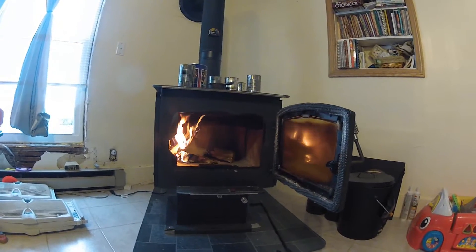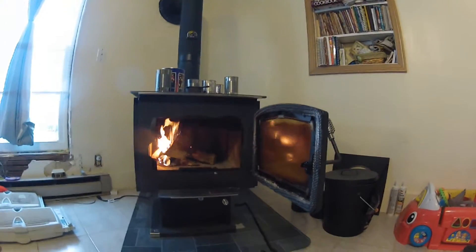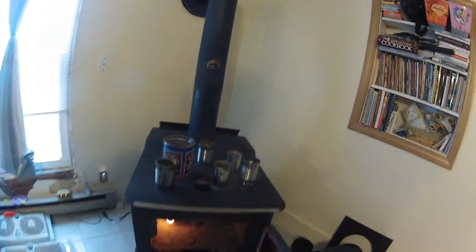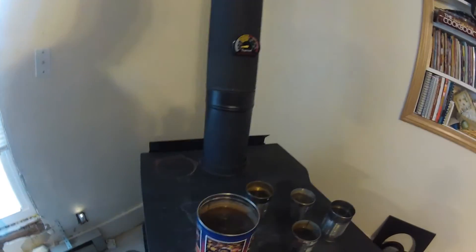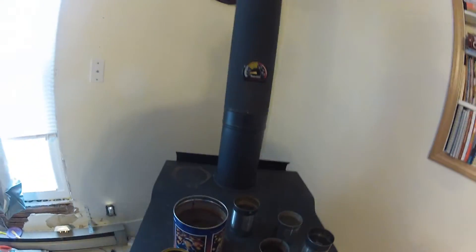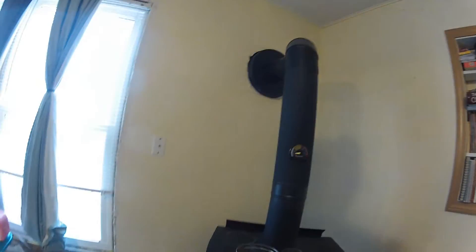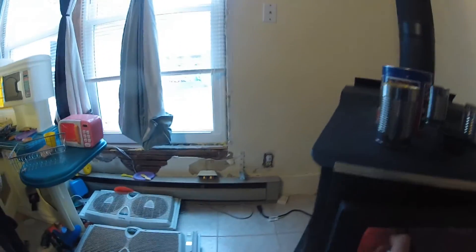We have no furnace, no anything, so the heat just filled the whole house and it was really nice. We like it very much. I will do another review in the dead of winter. It's our very first stove — we're newbies to this and we like it very much.